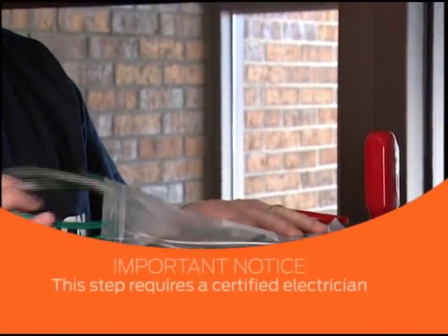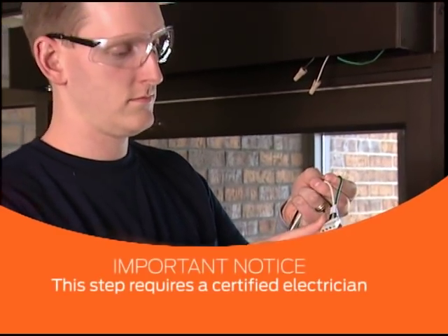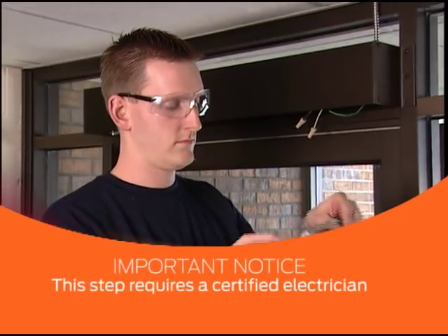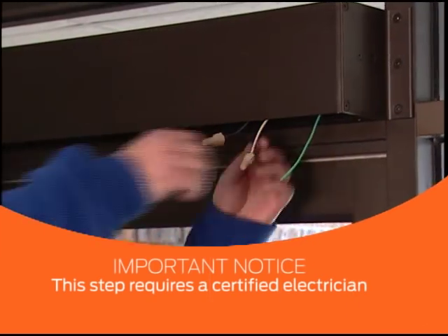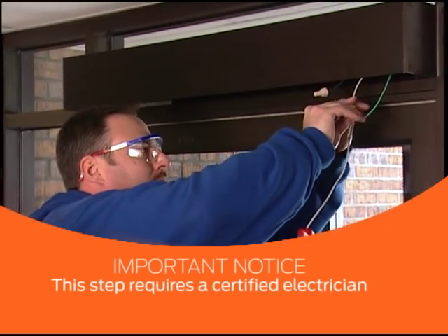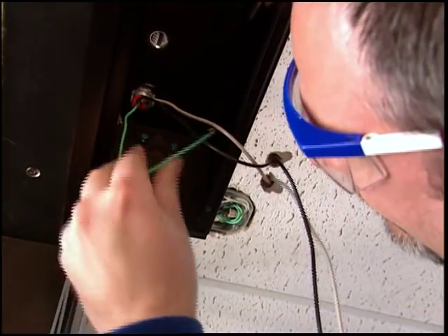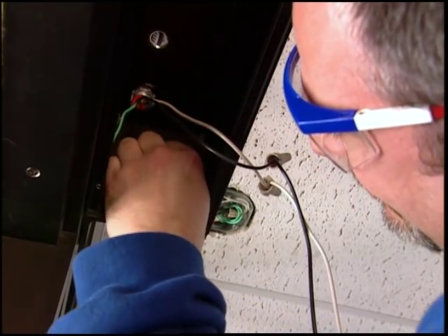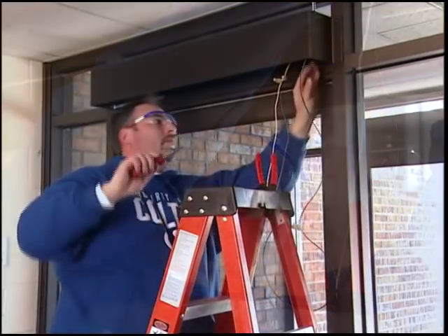To continue the installation, locate the 115 volt power connections wiring harness, which is in the parts bag. You can identify the harness by the black, white, and green wire. United States safety laws require that this stage of the installation be completed by a certified electrician. Have a certified electrician connect the white wire from the supplied harness to the white wire from the power supply line. Next, connect the black wires from both pieces. Then connect the 120 volt AC power ground wire to the header end plate. Once the power is connected, the electrician can leave the wires in place and you can continue the installation.